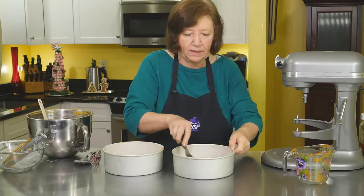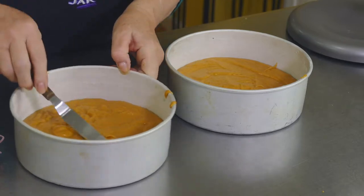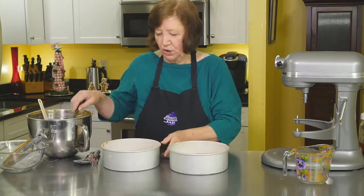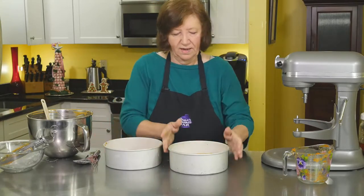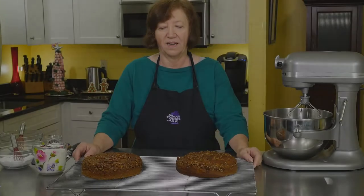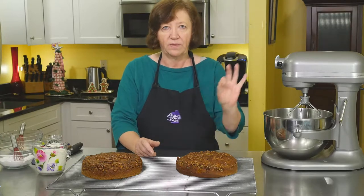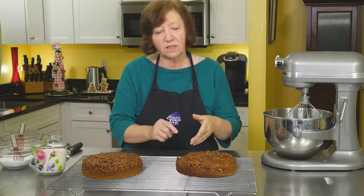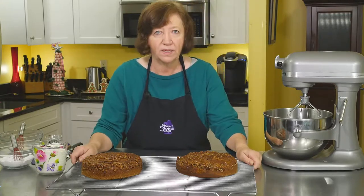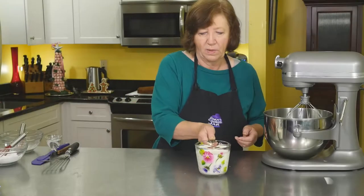Then we'll turn them out praline side up to cool completely, and then we'll get going with our filling, which is cream. Here are our cakes out of the oven. I let them sit in the pans for about five or six minutes, then turned them out and took off the parchment paper. Some of the nuts stuck, so I just took a spatula and scraped them out and patted them on. This has to sit and cool down while we make the filling.